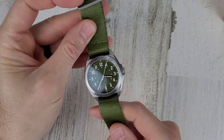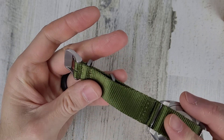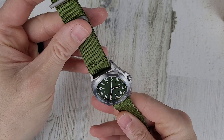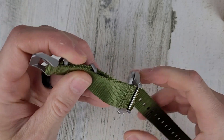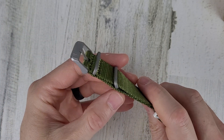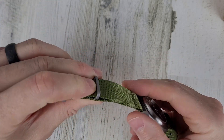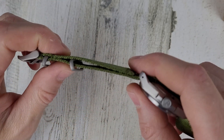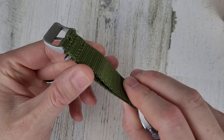Okay, so we have a NATO strap with titanium hardware — actually, this isn't a NATO strap. This is a Zulu strap. The double stitching kind of threw me off. It has a floating keeper — the double stitching is just there for the keeper to float in.